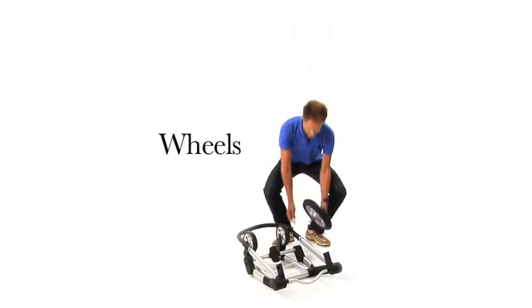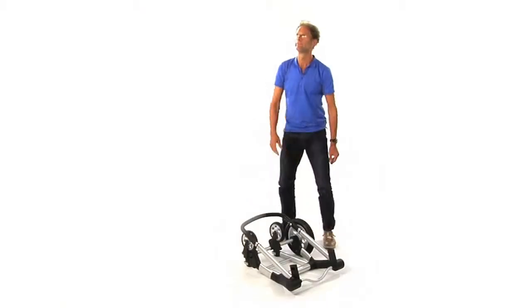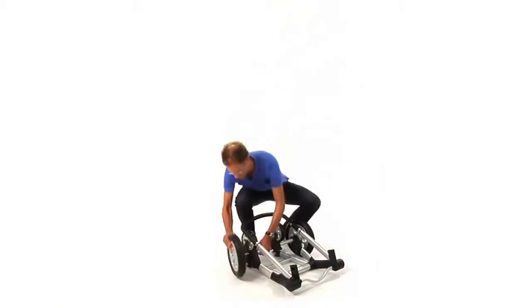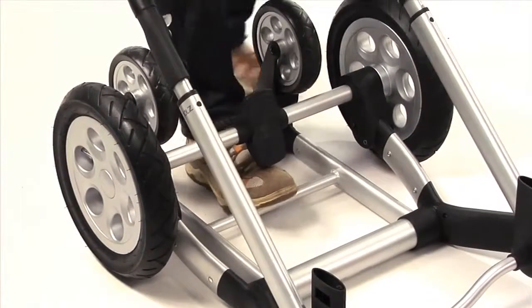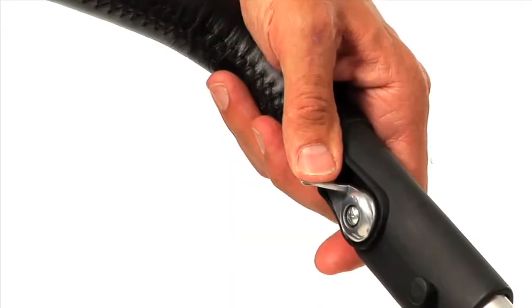Attaching the wheels to the frame is very easy. Just push the button in the middle of the wheels and attach them in one click. Unfold the frame and adjust the push bar in the highest position.